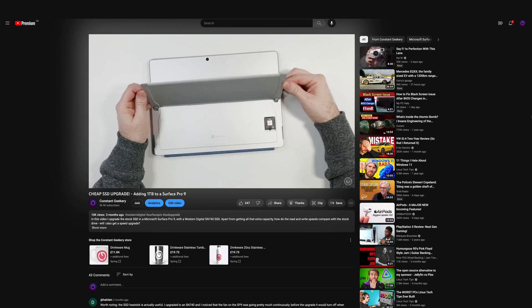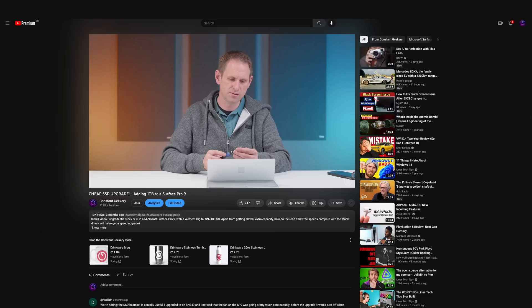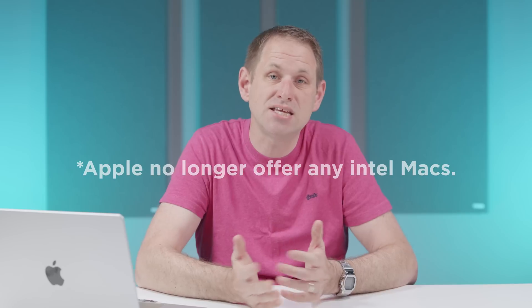Apple has led this revolution in limiting consumer choice. Whilst it's true that PC manufacturers have embraced soldering components like CPUs and RAM to the motherboard, they've mostly resisted the temptation to solder SSDs. I've recently upgraded the SSD on my Surface Pro, which is great if you're happy to use Windows. But with the exception of the Intel Mac Pro, Apple doesn't offer any computers with upgradable internal storage.